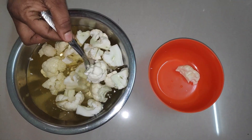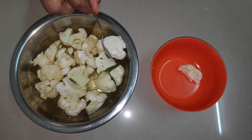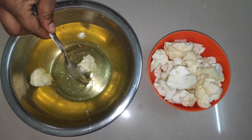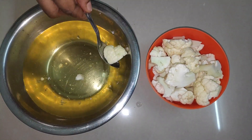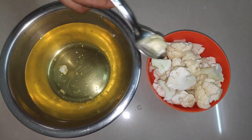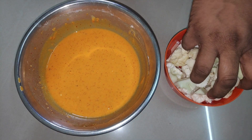We will make the cauliflower clean, so we will mix the cauliflower. Now we mix the cauliflower with the batter.